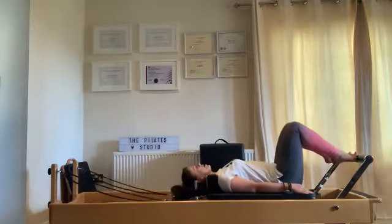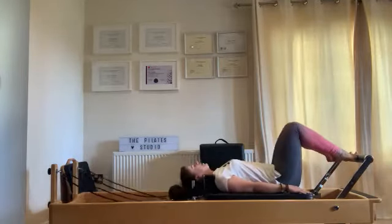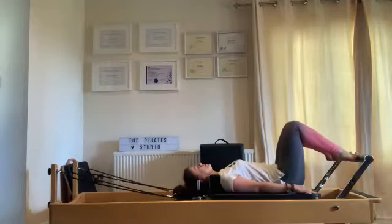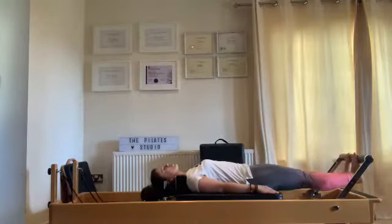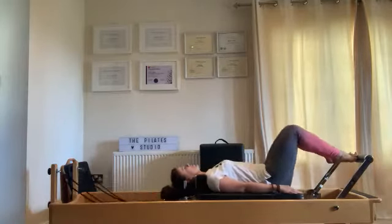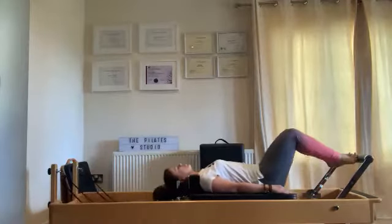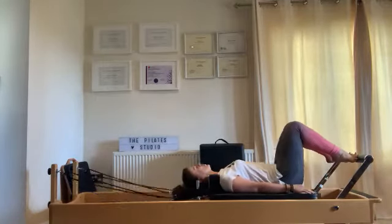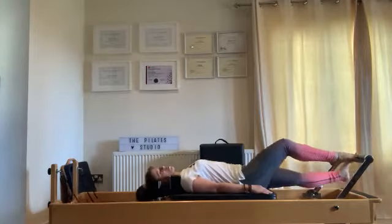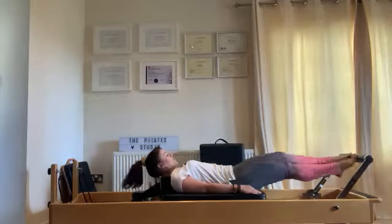Just out and in — get the body used to that slight increase of spring tension. Check your alignment again. Under with the heels and back in. Heel sink, great. Now you'll be feeling this already because the spring is asking a little bit more, so you'll be feeling this earlier on. That's all good — remember, you're totally able for this.